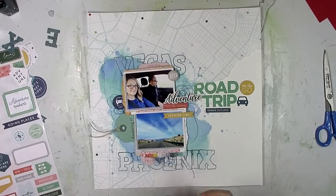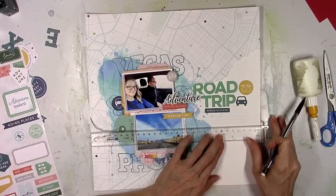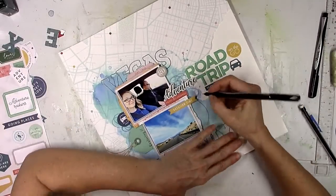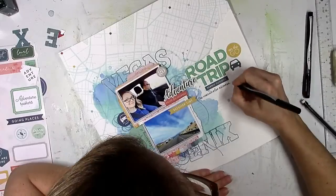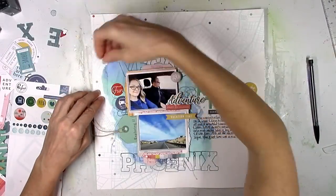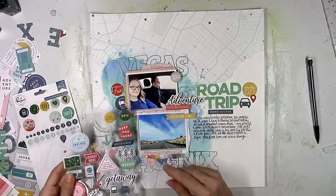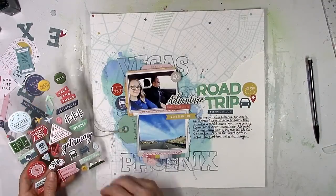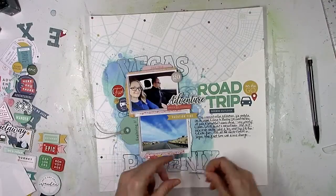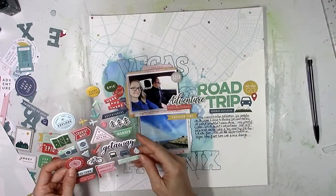I always use a ruler to draw lines for my journaling because I write either uphill or downhill. Since I had a big open space over on the right I decided to do more journaling than I usually do. I drew in some lines very lightly with a pencil and then wrote my journaling out by hand using a fine tip Sharpie — being careful over the gesso since it can mess up the tip of the pen. After the journaling I'm coming in with a couple more puffy stickers, epoxy stickers, pops of yellow, red, and navy on both sides. There's also a little puffy mountain sticker that was perfect for right underneath the car.